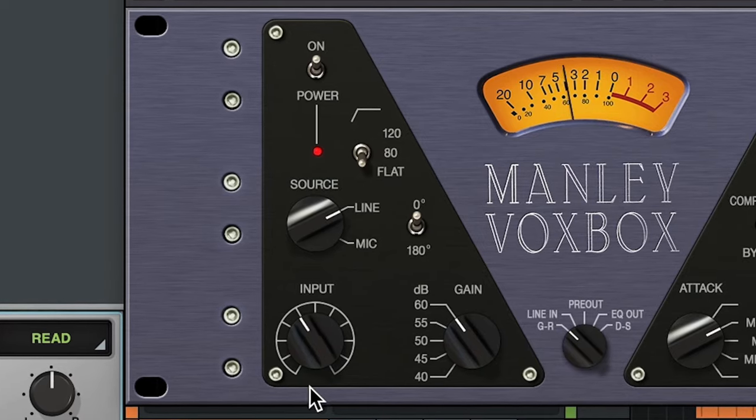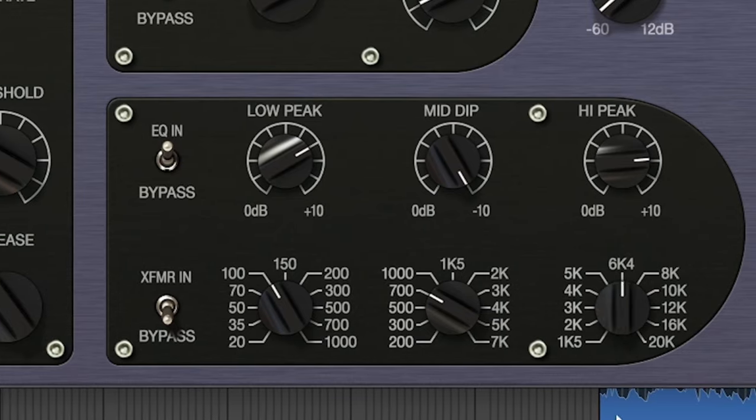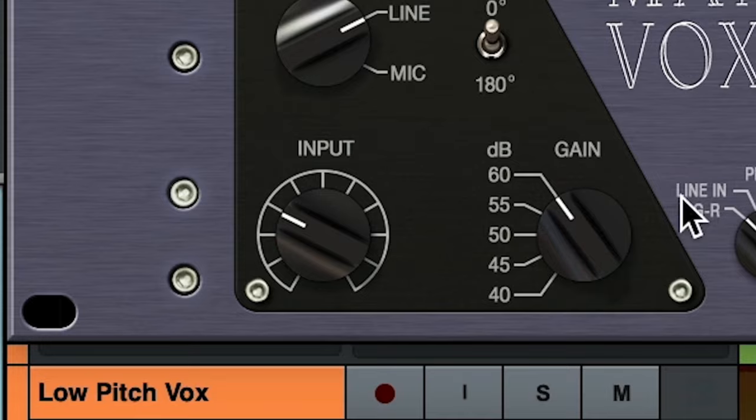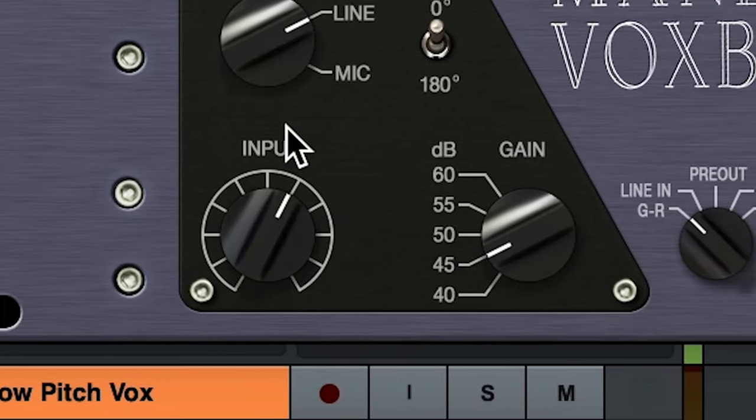The VoxBox features a rich tube preamp, transparent optical compression, a bold Pultec-style EQ, and a powerful de-esser and limiter section. It also takes a unique approach to gain staging that lets you dial in a wide range of creative tones from crystal clear to just the right amount of saturation. With all these features in one place, VoxBox is the perfect blend of high-end audio quality and modern convenience. Let's check it out on a few different sources and hear why this channel strip is a favorite of singers, producers, and engineers all over the world.